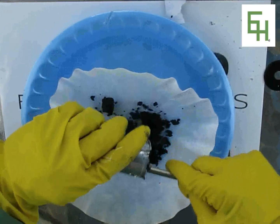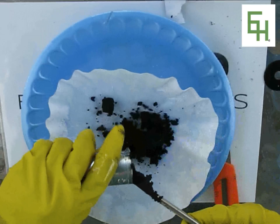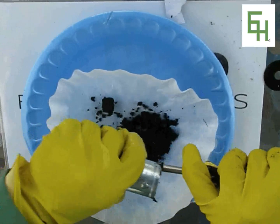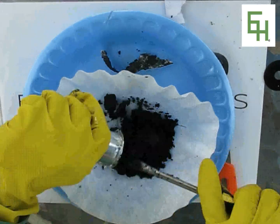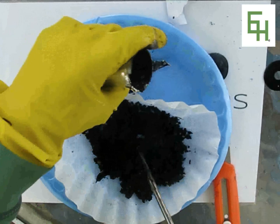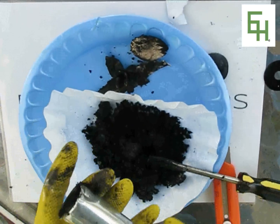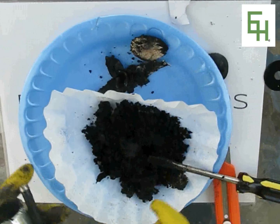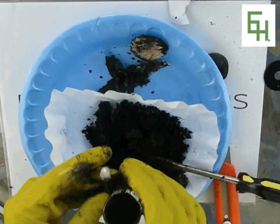That's manganese dioxide mixed with some zinc chloride and ammonium chloride. We just need to wash that to purify it — wash and filter — because zinc and ammonium chloride are both water soluble. So we're going to scoop all this stuff out. And there we have it — we have all this manganese dioxide, some zinc, and a carbon electrode. The next thing we're going to do is filter this manganese dioxide.